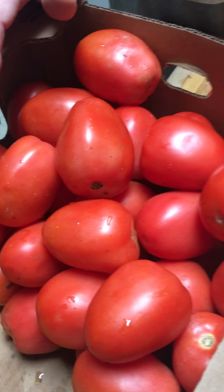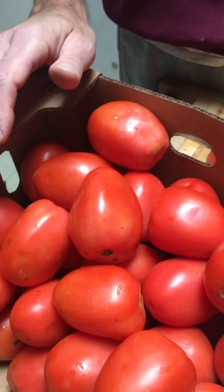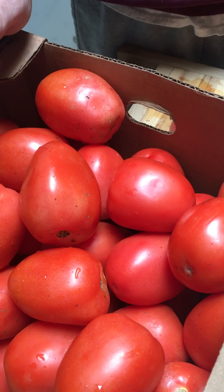I have a raw avocado french fry recipe that I think you'll really enjoy. I love it, my daughter loves it, and we can't stop eating them.